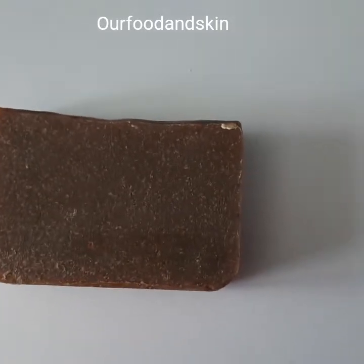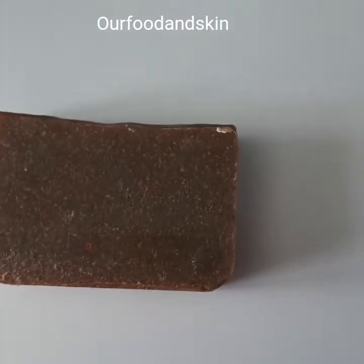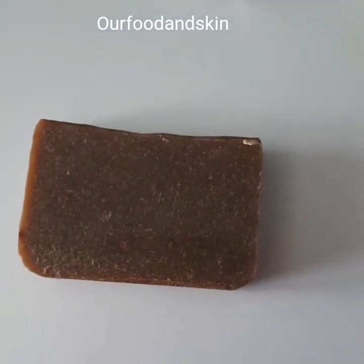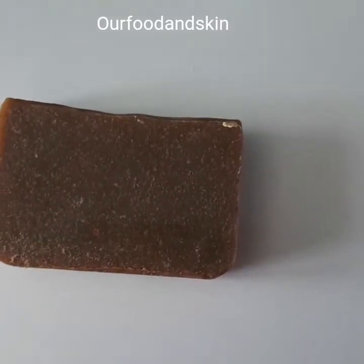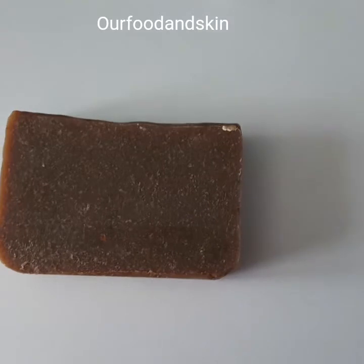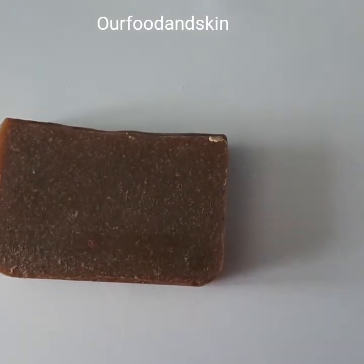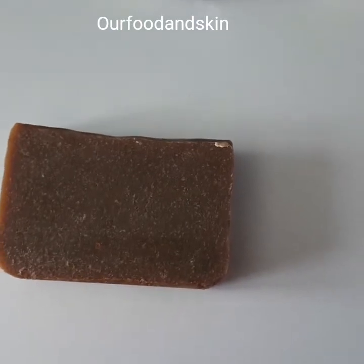We are going to be packaging it very soon and I will be uploading it on the site before the weekend. If you are interested in buying any of my products, please click the link below and make your purchase — I promise you will not regret it. We'll also be having creams, lotions, face masks, and face scrubs in the future.